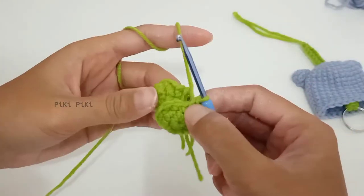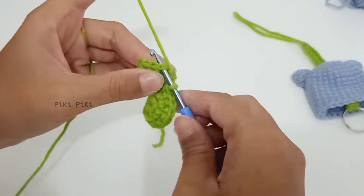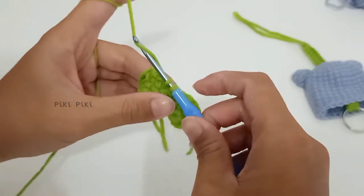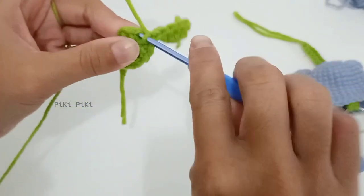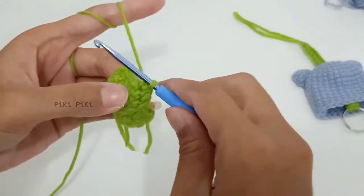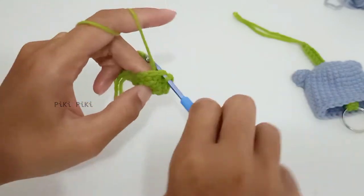I have completed the second half and now we are going to join these two together. I insert the hook into the first part we made, pull up a loop, then yarn over and pull through both loops — just like making a single crochet. After joining, place single crochets around without any increases or decreases. By the end of this joining round you will have 24 stitches.